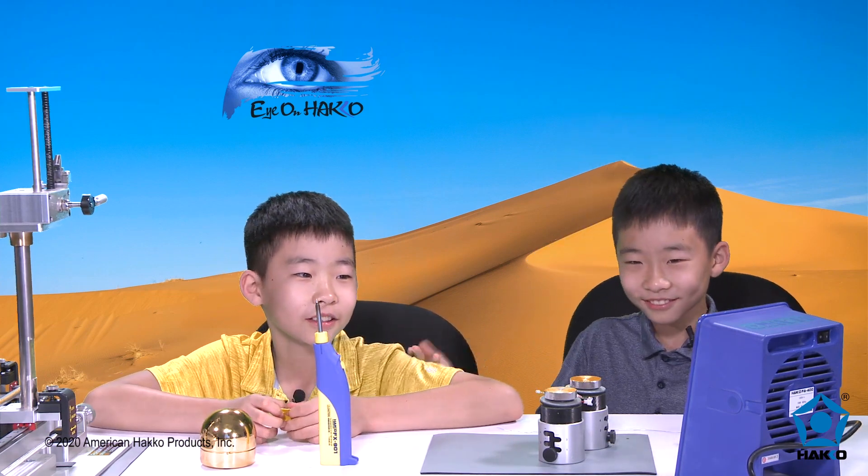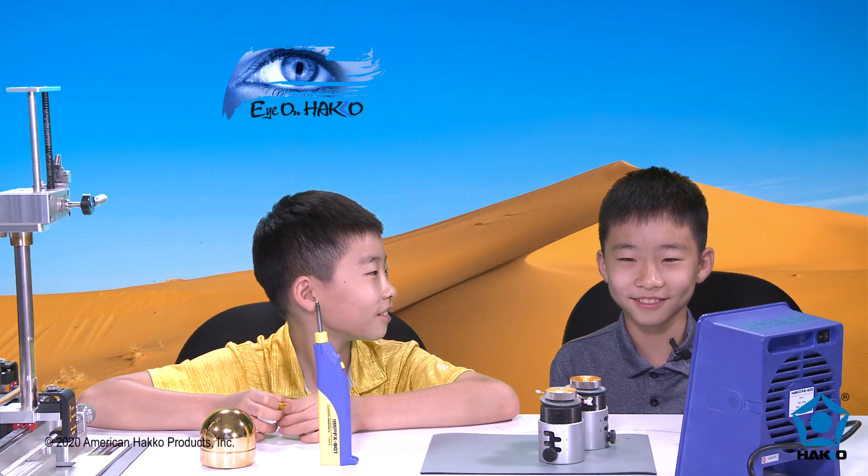So Kai, what video games do you play? I play Fortnite. What's Fortnite? It's a game. Fortnite is a game that people enjoy. There's people like Ninja, Marshmallow, and other stuff. Anyways, back to the soldering iron.